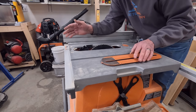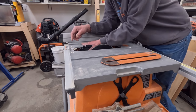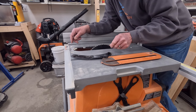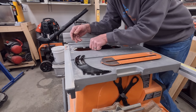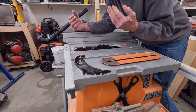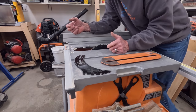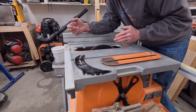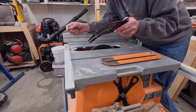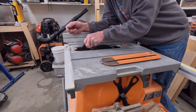The next mistake people make is not understanding the importance of the riving knife. The riving knife is here to prevent the wood from squeezing together onto the back of the blade. If the workpiece were to squeeze onto the back of the blade, the blade will pick it up, and within a quarter of a second that board is going to leave the table saw and go flying across the room — hopefully not hitting you or pulling your fingers into the blade. The riving knife is the number one piece of safety equipment.